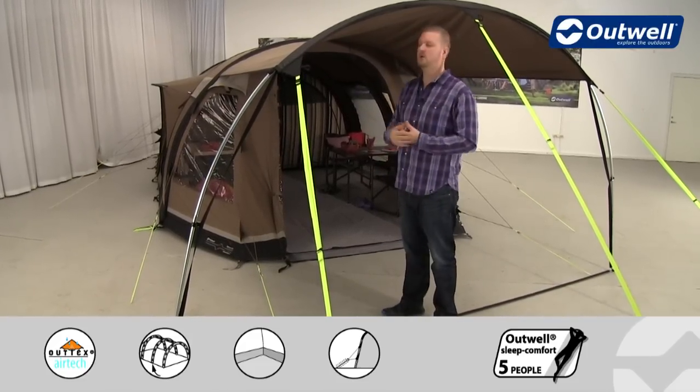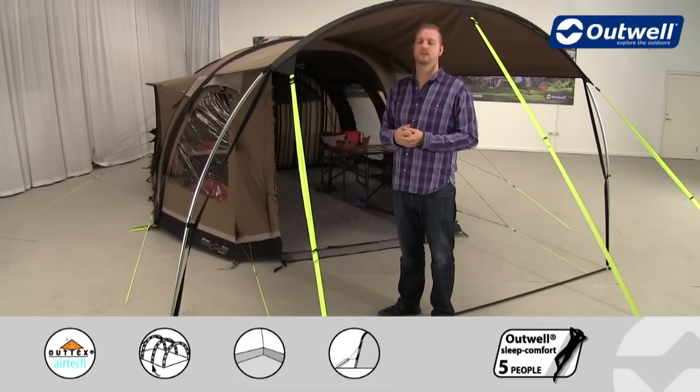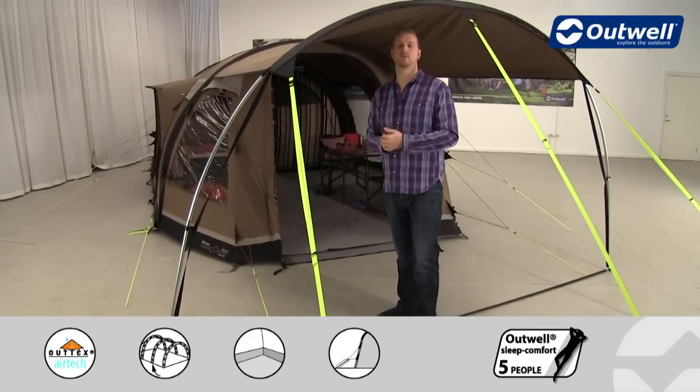That covers all the features of the Concord L from our Smartair TC collection. Thank you very much for watching.